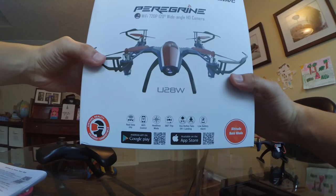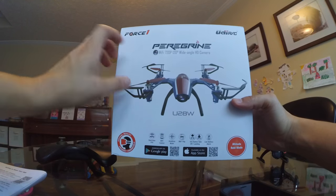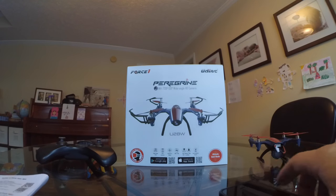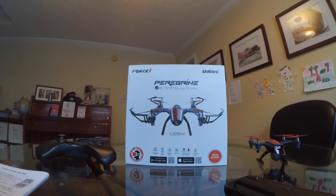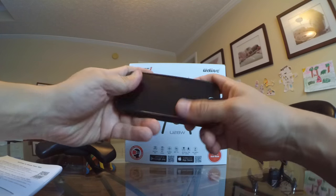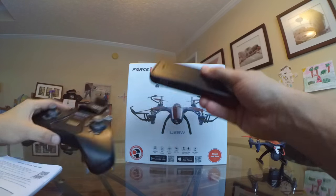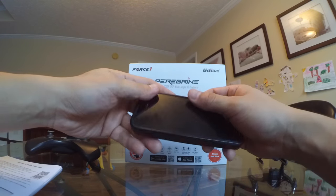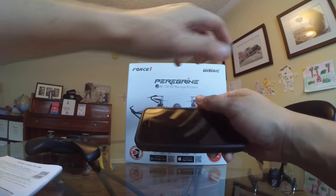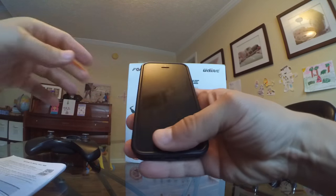I'm back with the UDI RC — it's the Pear Green U28W. Right now I'm getting ready to download the app that you use for the FPV. Your phone will go on the transmitter just like that, and then you can see what the quadcopter is seeing, and hopefully we can fly it that way.